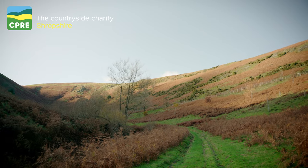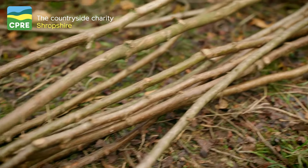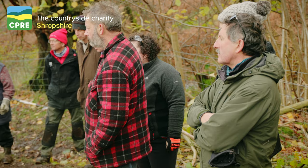Here we are on day two of our two-day course. What they're going to be doing now is putting binders on the top to finish the hedge off, tidying up anything that sticks up above the binders, making it really nice and tidy, so when they walk away at the end of the day they can be very proud of the hedges they've laid over the last couple of days. You could start to lift these up slightly.